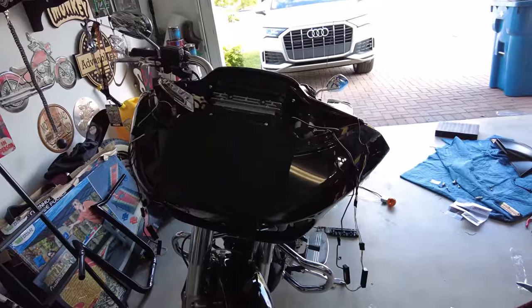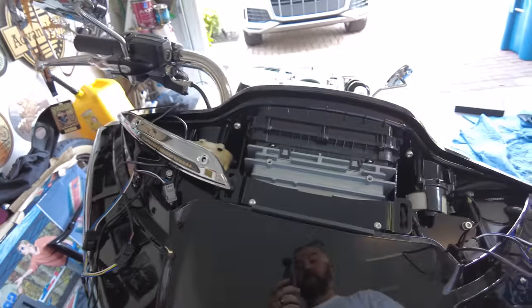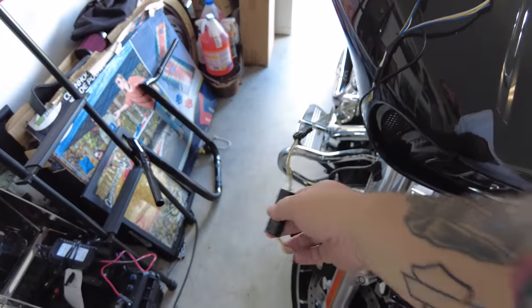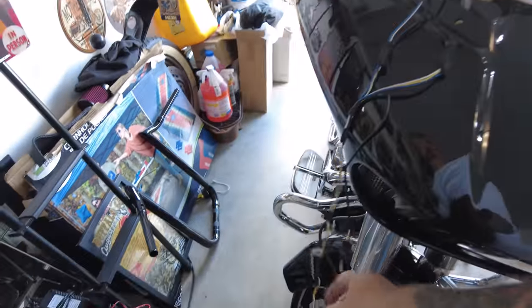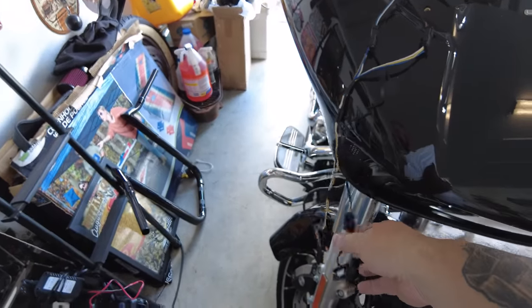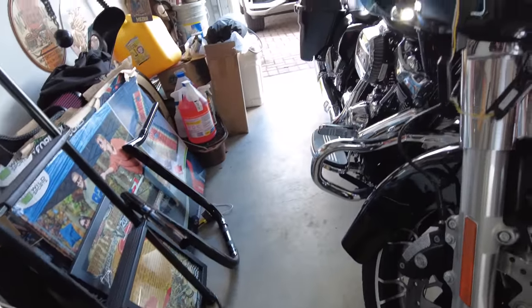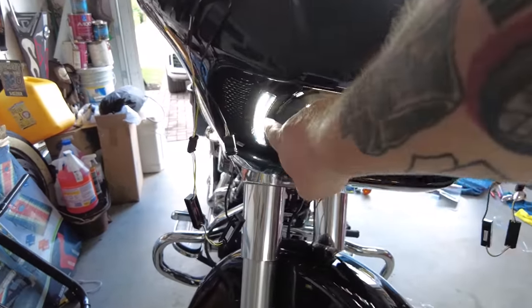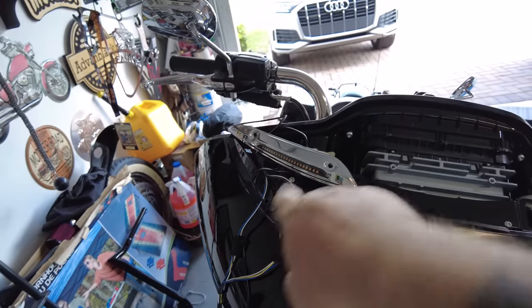I've hooked everything up and tested everything. The fang lights come with a splitter — you've got one lead from the bike that you split in a couple different ways. The lower bullet lights need a little box in between. I put the splitter off the bike and then ran a dedicated line for the bullet lights with those boxes — I think it's a regulator of some kind because those lights are small. So you've got a white bullet light there, the headlight, the side vent, and the fang light. And when you put the turn signals on, you've got a dynamic light — that little guy here and that one down there.